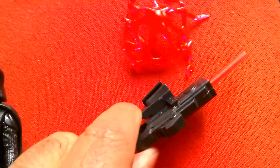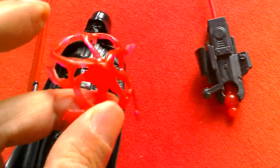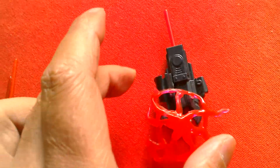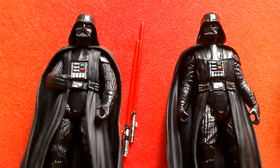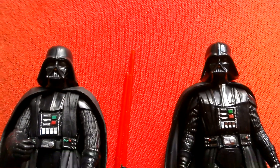This one comes with a missile-firing accessory, and this sort of Sith lightning that attaches on top of that. You can flick the missile.